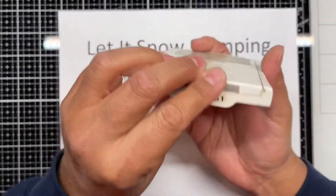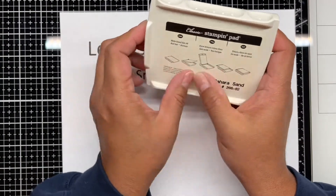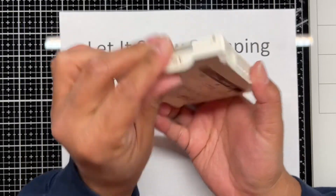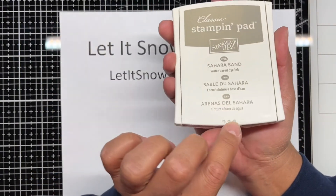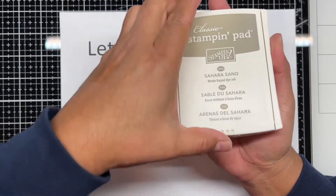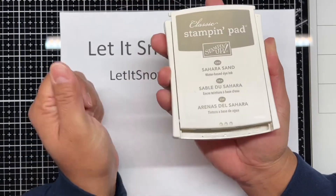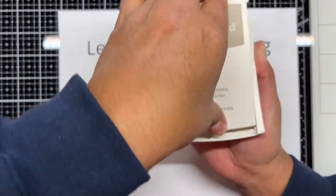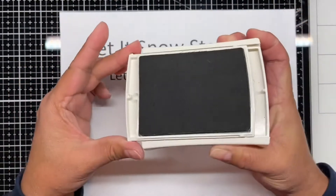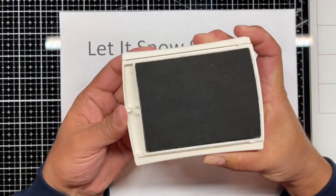Usually they have instructions, but in case yours was covered by a label you can't read, there's this little lip, and it also has three little dots to tell you that's where you're going to push from. So you push it forward until it unlocks, and then you lift it. Then like the other ones, you'll slide it until it clicks.